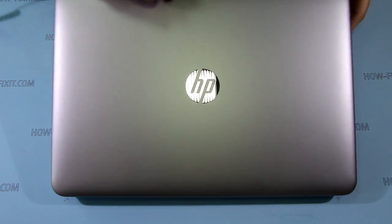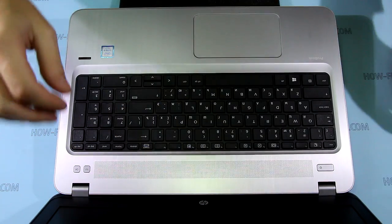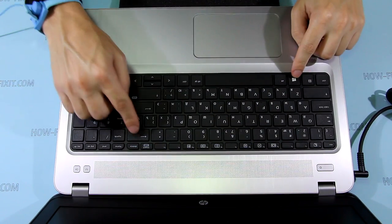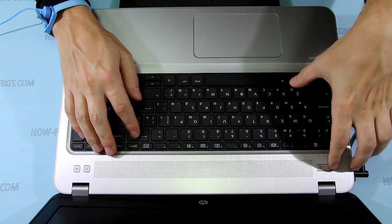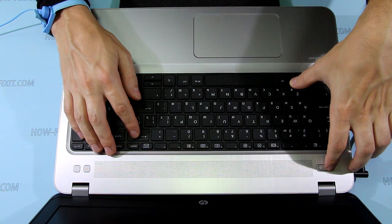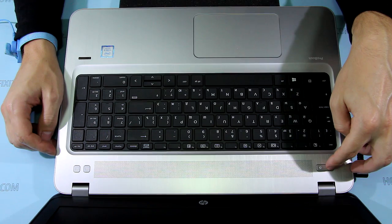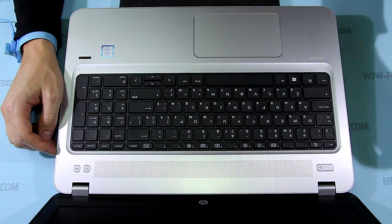Before removing or replacing any internal components, or doing any other disassembly, I recommend you place the laptop in battery safe mode. To enter this mode, you need to first turn off your laptop, then connect the AC adapter, and then press the Windows key, Backspace key, and power button at the same time. After that, just remove the AC adapter connector.